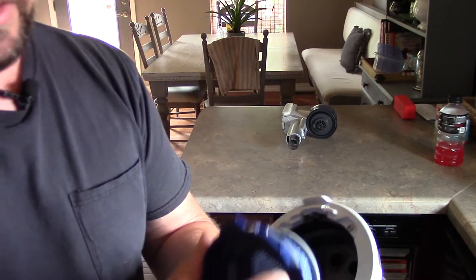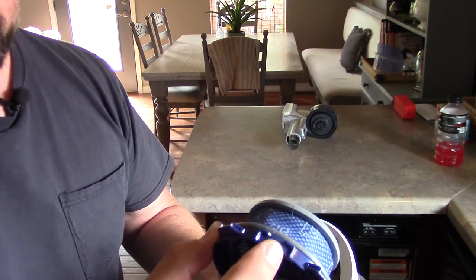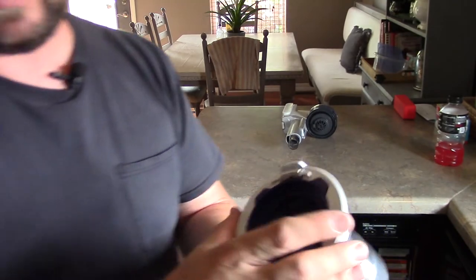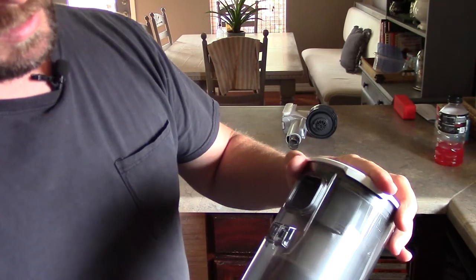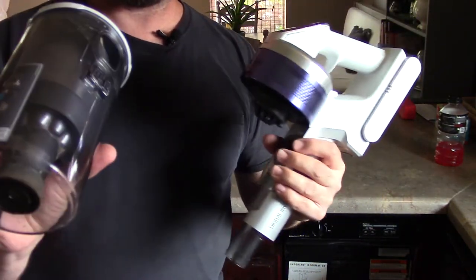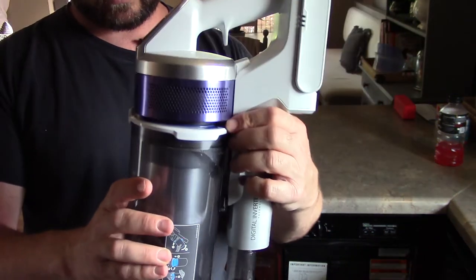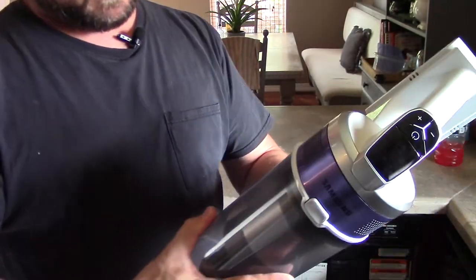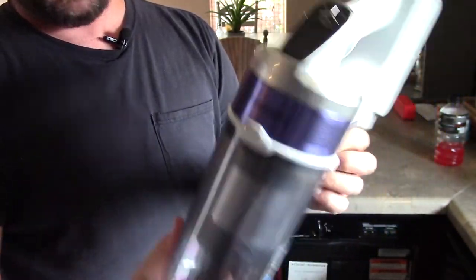The HEPA filter goes back in a specific way. You see this little notch — you've got four notches, and this one lines up with a little button. Line that up and push it down. Then line up this intake chute and put it back on. These little clips down here are actually spring-loaded, so you don't have to do a perfect lineup — just get it kind of lined up. Make sure the bottom is snapped in and this button is snapped in, and you're all good to go.